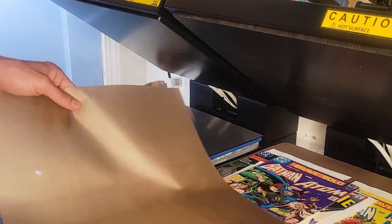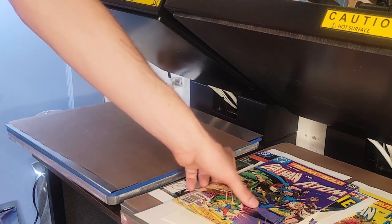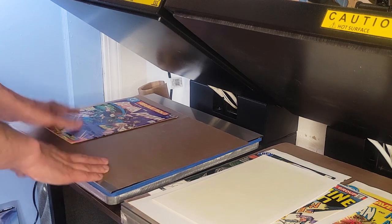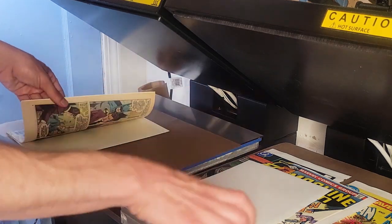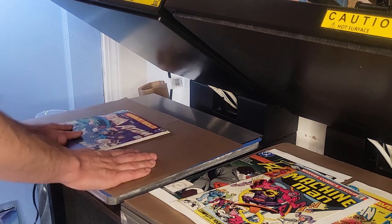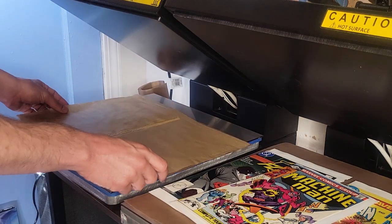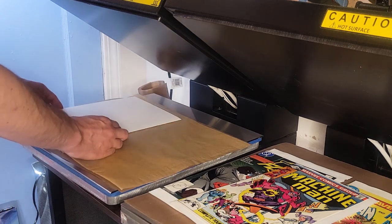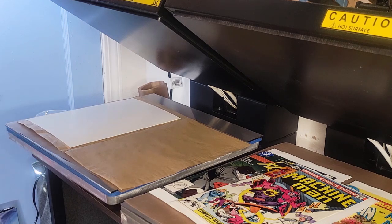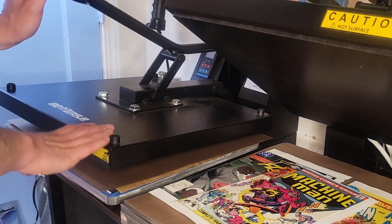Another thing I do is get my Teflon sheets. I put a Teflon sheet on the bottom on top of the stainless steel, and then I put my books on top of that. I get my backing board inside the book in the centerfold of the book, my heavyweight paper, and then I get parchment type paper and put that right on top of the book. Then I use a backing board on top of that, then another Teflon sheet on top, and press the press down.